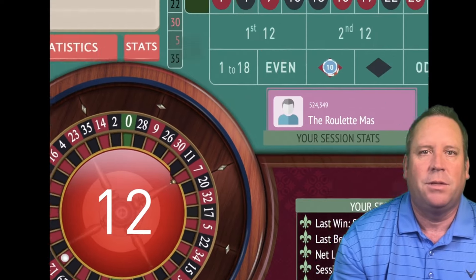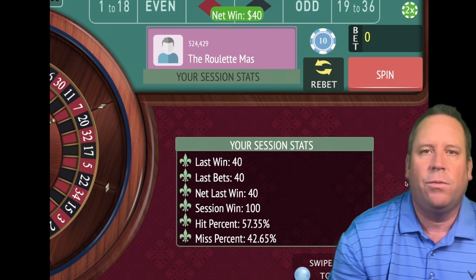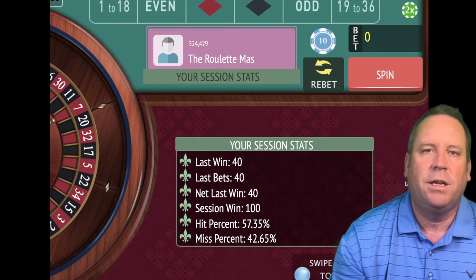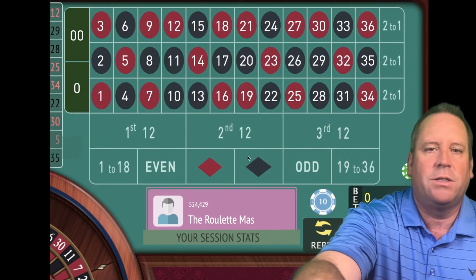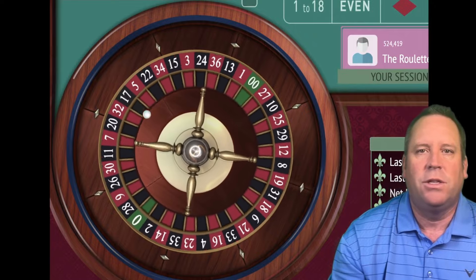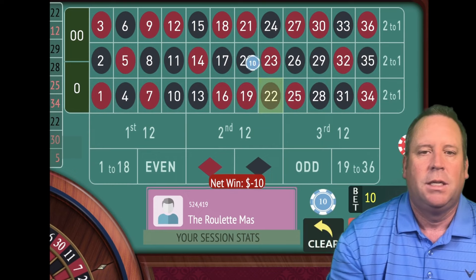That's a 12 red. Now that we dropped below $100, we forgot about the $150 goal and shifted back to the $100 goal because it's much safer. We just achieved that, so we're going to start back at $10 on red and try to get to $150. If you drop below a goal that you've already achieved, you reset your goals.